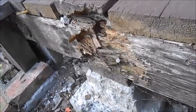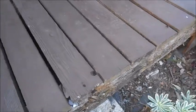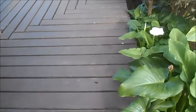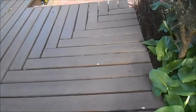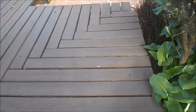This beam goes all the way through this deck. Have a great day and thanks for watching our video on beam replacements and repairs. Bye for now.